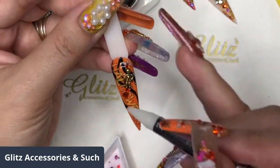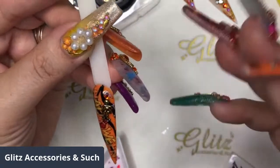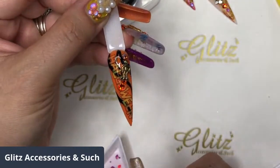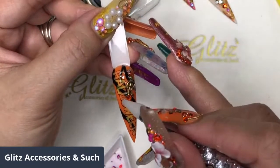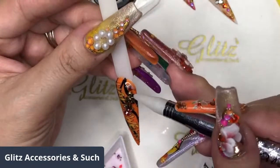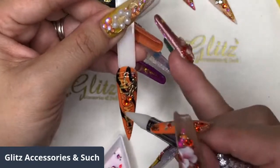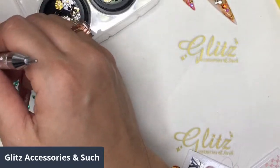It's a metal bead, so it's not plastic. Every charm you can buy as a single or in a set. Right now there's a Halloween charm set of six that you can get on our website at glitzaccessoriesandsuch.com. Really fast shipping as well, so you can get it right to your door in a couple of days.